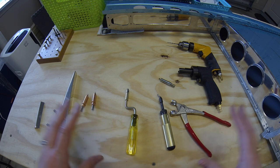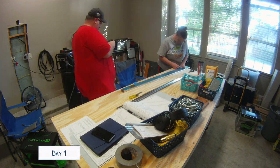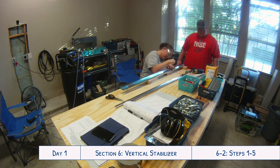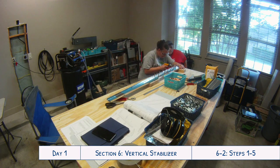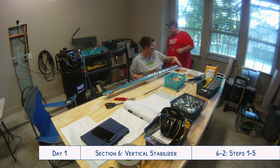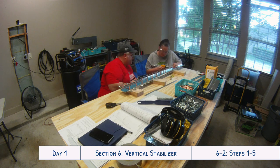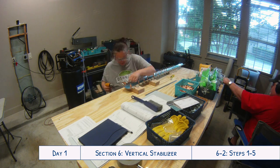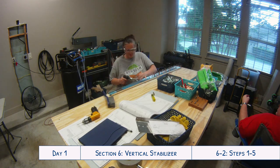Now that we've got that out of the way, here we are on our first day putting together the plane. We are working on the vertical stabilizer — you saw in the previous video how we cut down the rear spar caps, and now we are Clico-ing them to the rear spar and match drilling. Every time you drill, you then have to take everything apart and deburr it, so it's quite an interesting process. It takes a bit of time but it's really fun working on it together. We also attached the rudder hinges and a spar doubler and did all the match drilling with that as well.